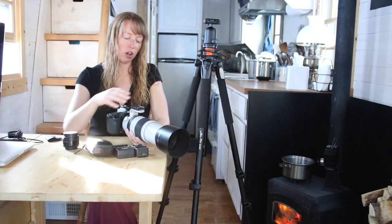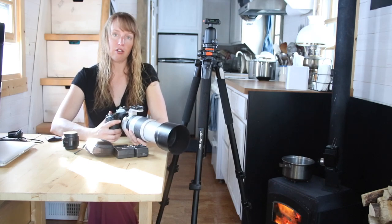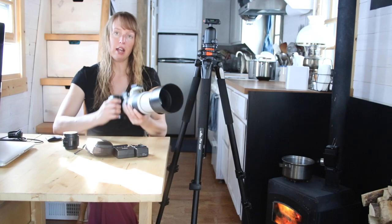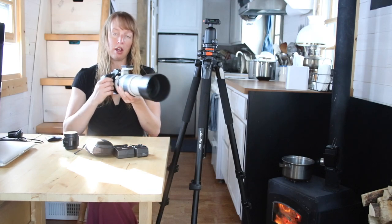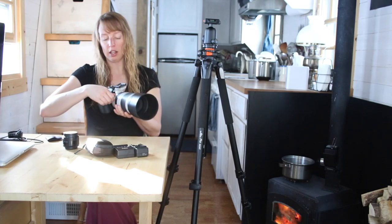The setup is the 80D body with the 100 to 400mm lens. This is an image-stabilized lens, so it does help stabilize if you're shaking as you take pictures. But if you want to make it really solid, you're probably going to want a tripod.